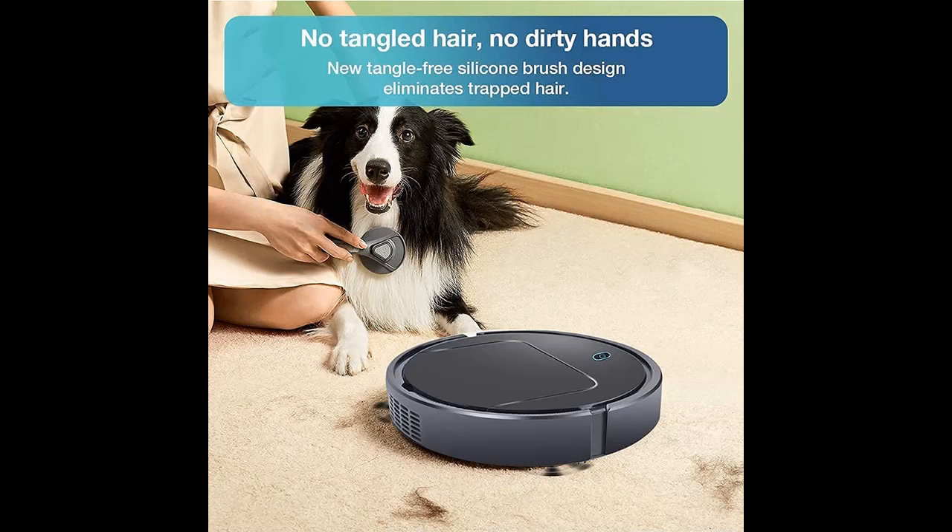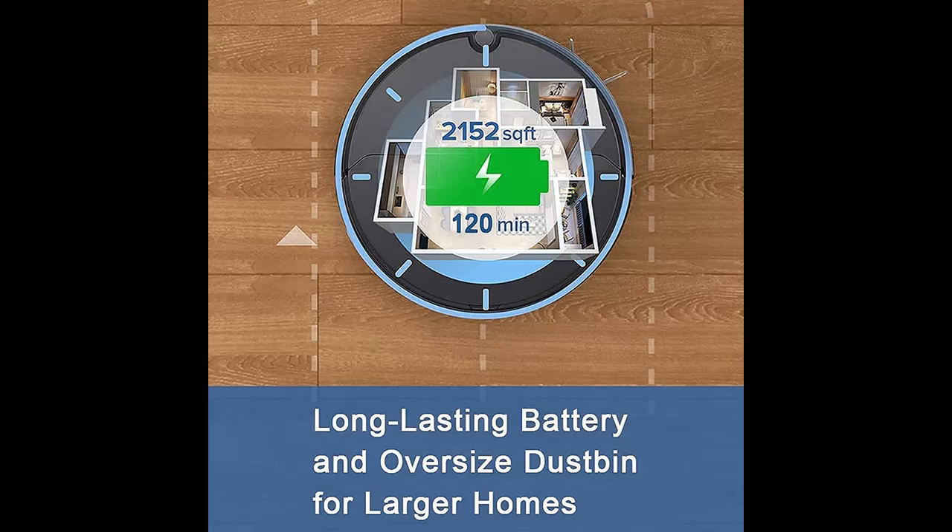Its 65 mm low profile design enables the vacuum cleaner to glide underneath beds and sofas with ease, cleaning under beds and sofas where dirt hides.